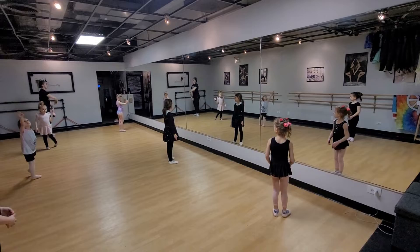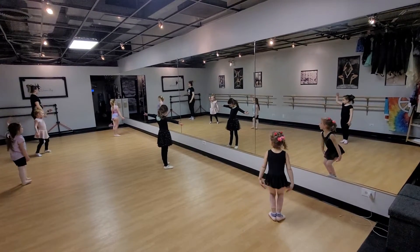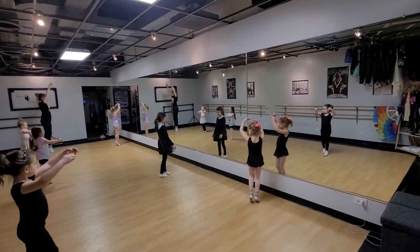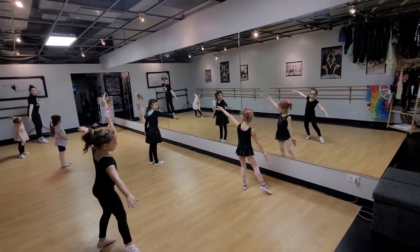Circle your right arm. And circle your left arm. And glissade right. Glissade left. Toe, toe, toe. Plié. Passé, leg up. Point. Close.